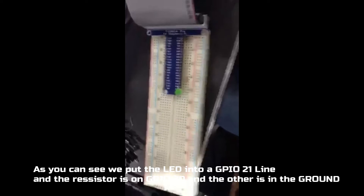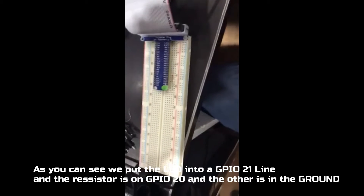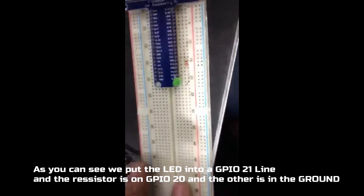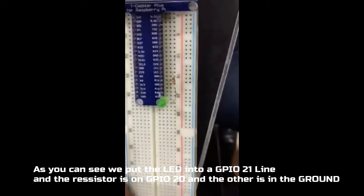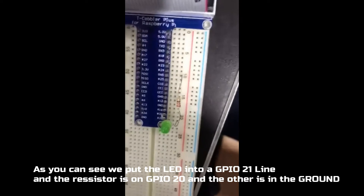So, as you can see, we put the LED on pin number 21. The resistor is on pin number 20. The other resistor is placed on ground.